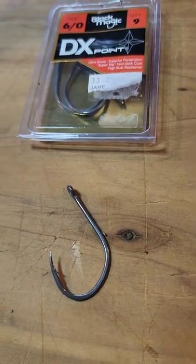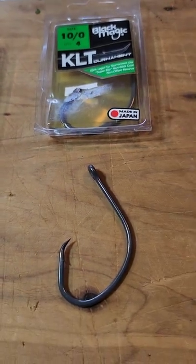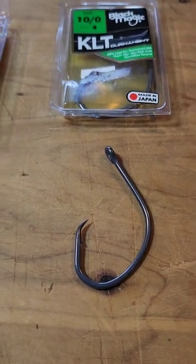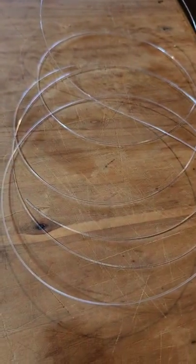I've got a size 6 DX hook, and I've been experimenting with circle hooks a little bit lately. I've recently landed on these KLT circles and they're performing very well for me, so I've got a 10/0 KLT circle. I'm using 60 pound fluorocarbon leader.